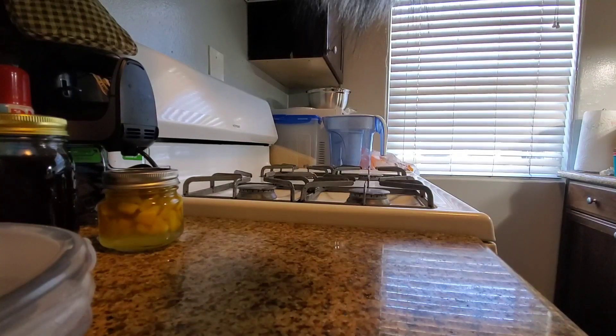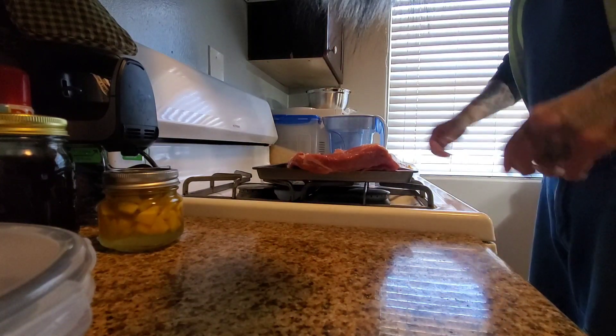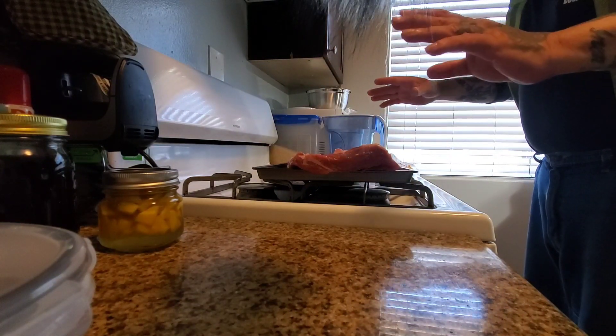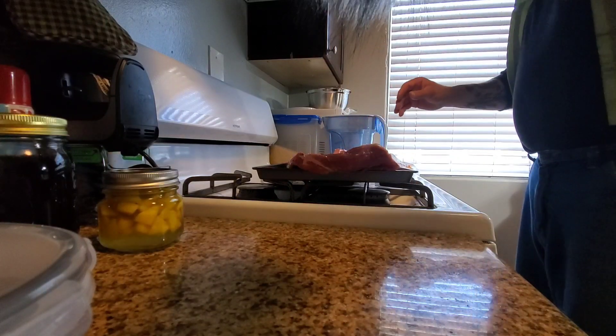Hey guys, let's do something a little different today — let's make some ribs. I'm all dirty after work so I'm just going to show the ribs and make my rub right now.